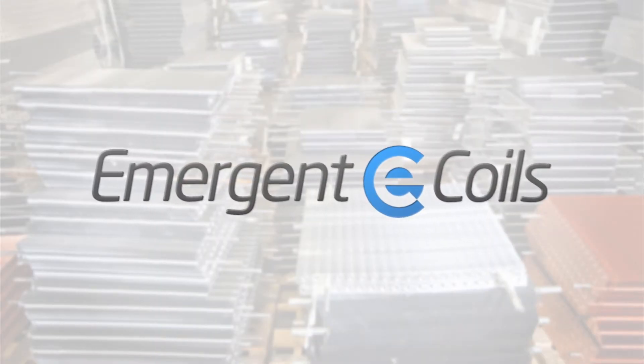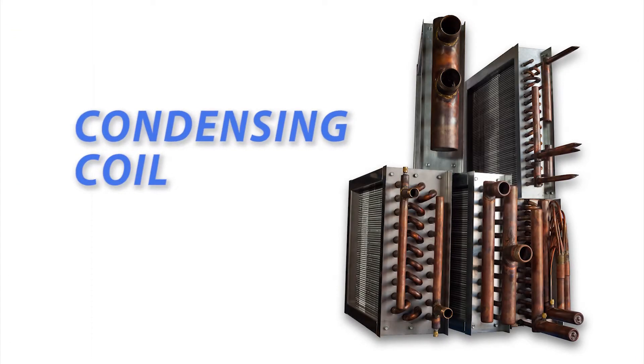Hey everyone, this is Tommy with Emergent Coils. Today we're going to show you how to measure a condensing coil.